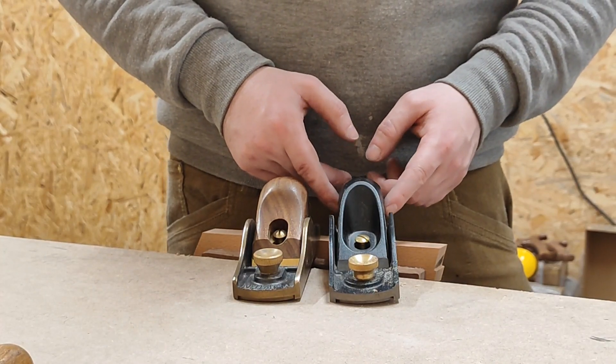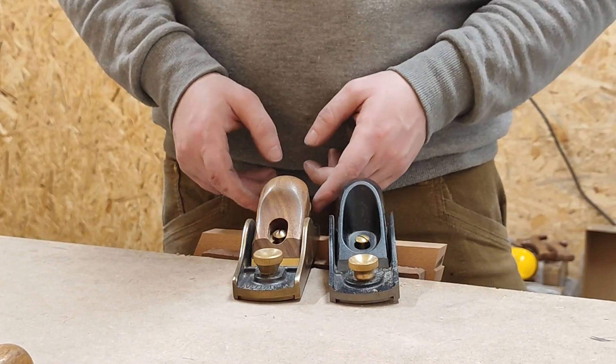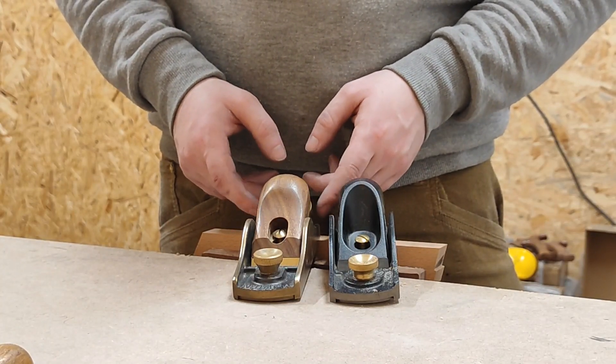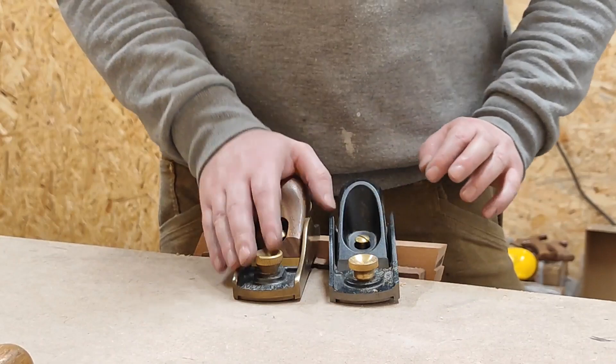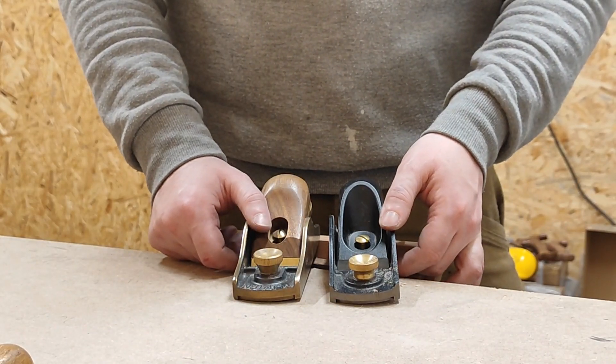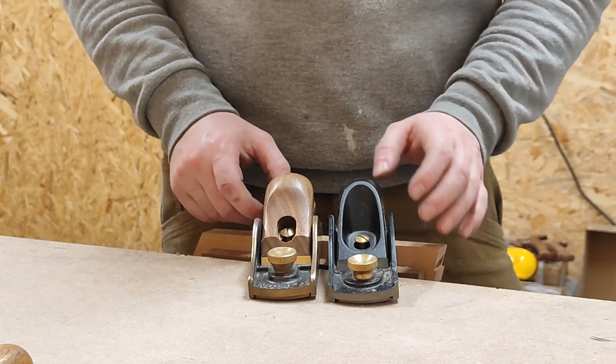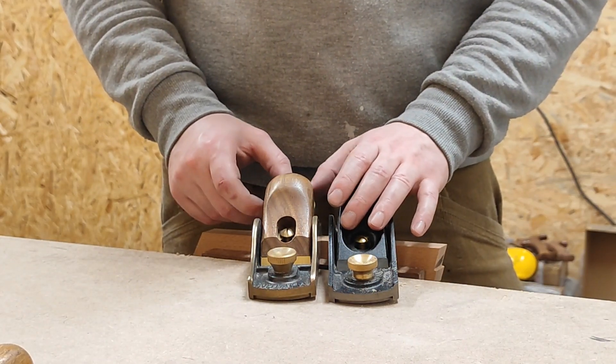That's really it. They're about the same size. Just off the top of my head, I think the Veritas is significantly cheaper than the Clifton one. That's all I can think of. Cheers, thanks for watching.